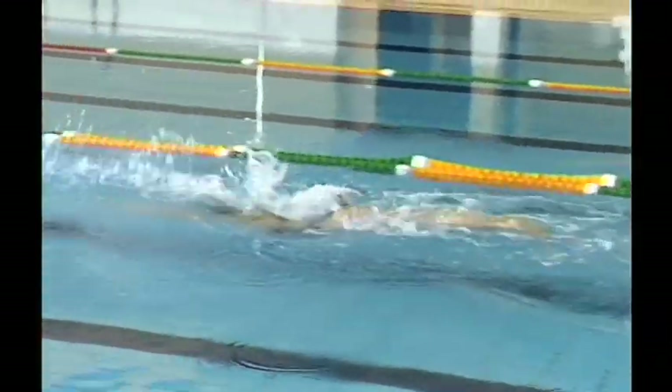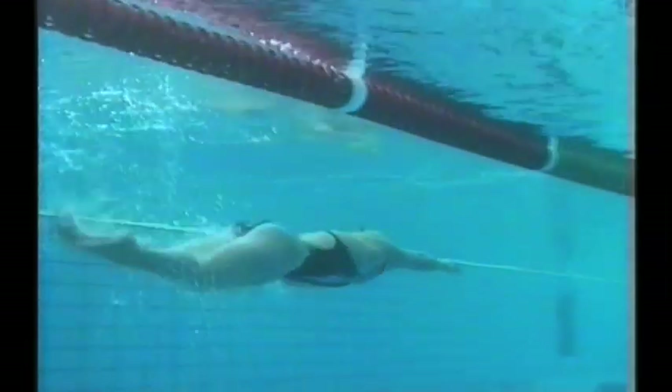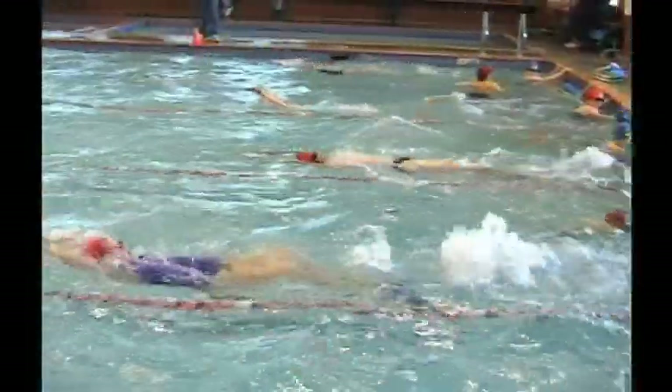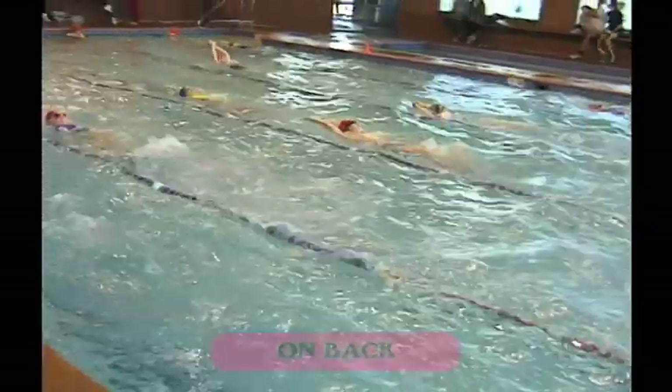We don't possess the same efficiencies as dolphins within our human body, but butterfly is a double arm stroke with a long entry out in front, the hands entering at shoulder width, high hip position, two kicks per arm stroke, and a nice stable hip position.